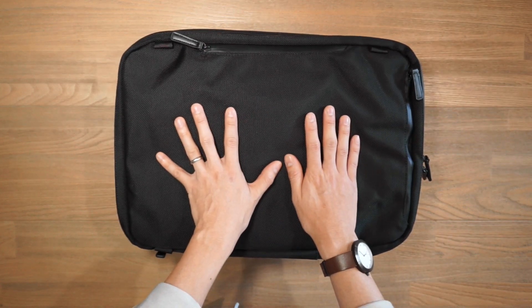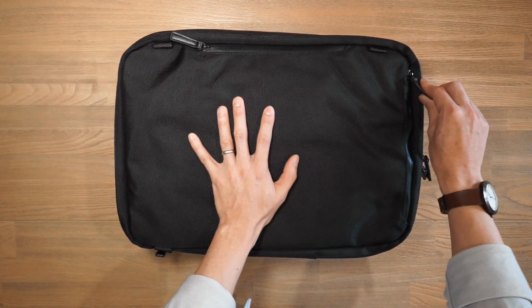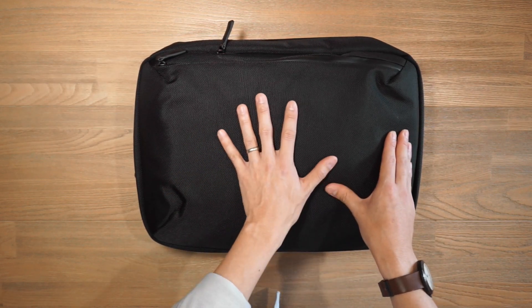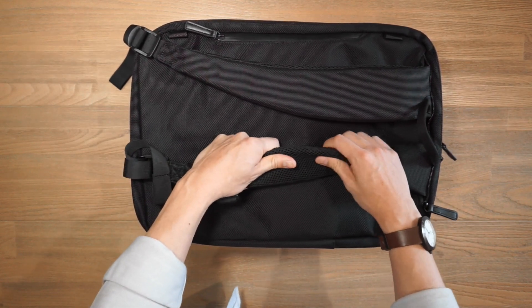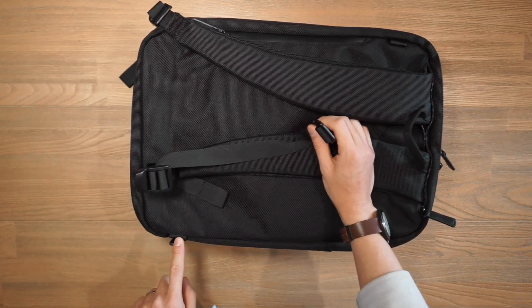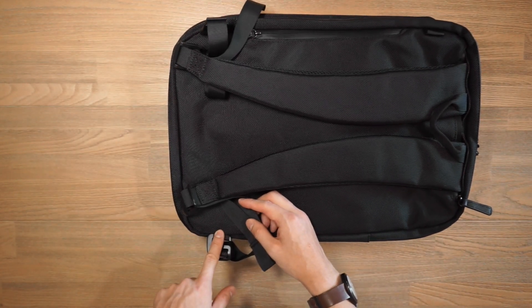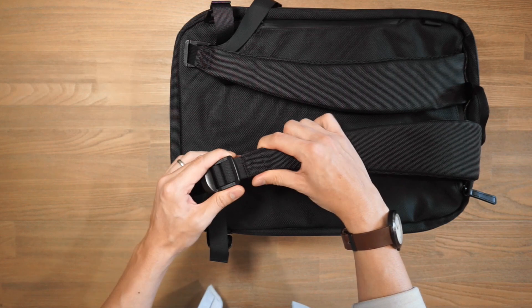This is a five-way commuter pack, so there are five different carry configurations. One of them is with the backpack straps, which are currently stowed away in a little zippered compartment at the top. Once you take those out, we have these curved and air mesh padded shoulder straps — you can hear a little bit of a crinkle in there. These hook into little loops at the bottom via aluminium G hooks. It is a little bit tricky getting them into those loops, but once you get into them, you can carry it as a backpack. There are little ladder locks to adjust the strap slack.